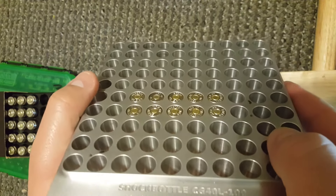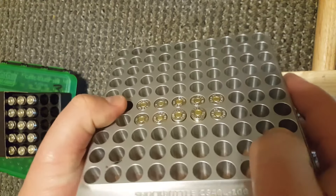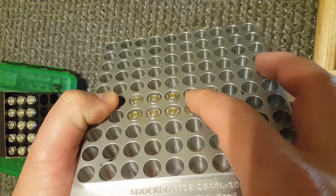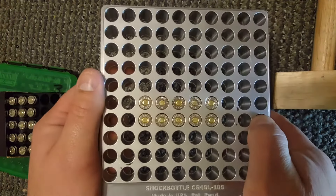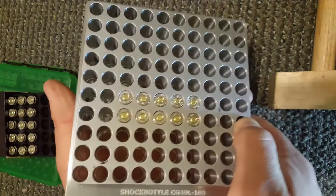If you have one that's bad, you would have one that sticks up a little bit and you'd be able to feel it. I'm pushing one up there — if it was truly bad it would be sticking up and over. So it looks like this works: rounds that are loaded correctly and specked out correctly should drop right in, and they should also fall right out.